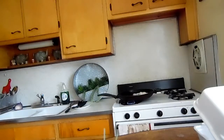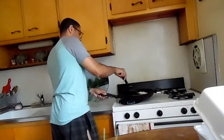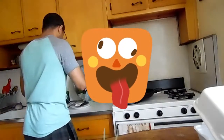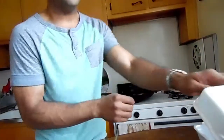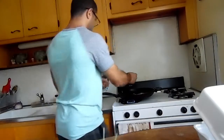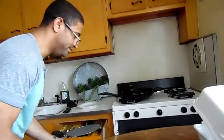Sorry about that guys, the camera kind of fell. I hope you guys are still watching — I'm almost done here. Now we're gonna flip the eggs and bread. Take these tongs and just flip them.